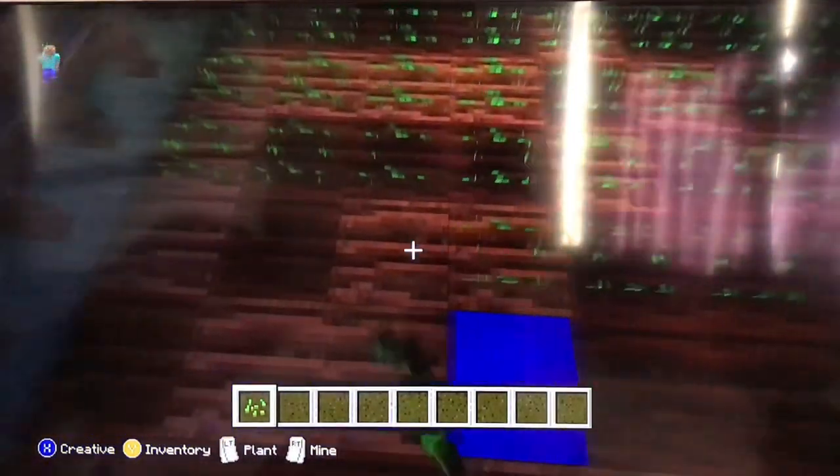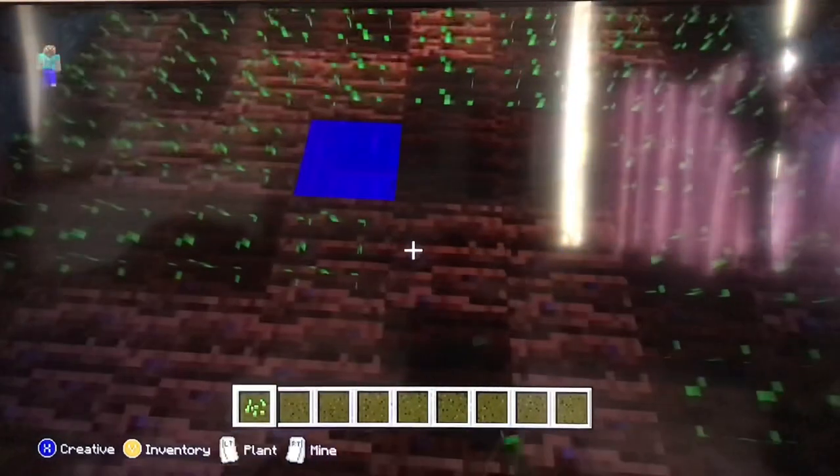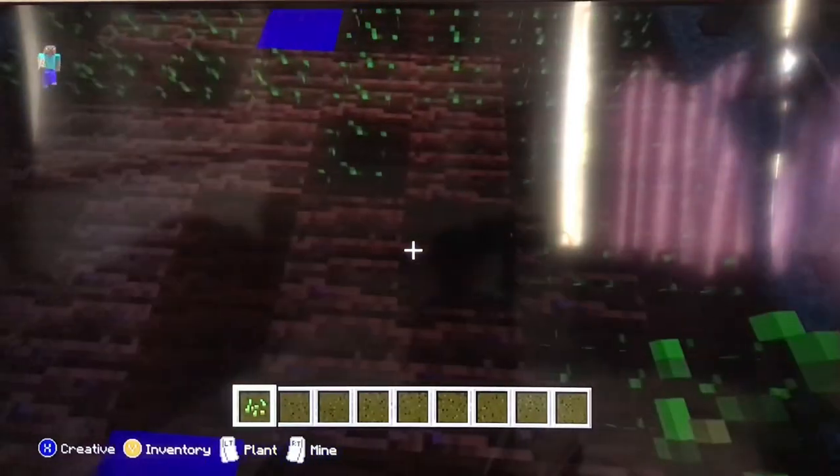Everybody at home, you do not need to use wheat seeds. If you like you can, but it's optional — you can choose any seeds.